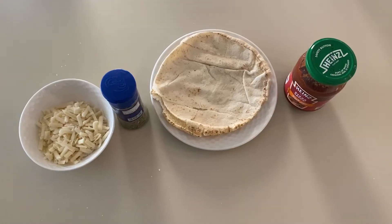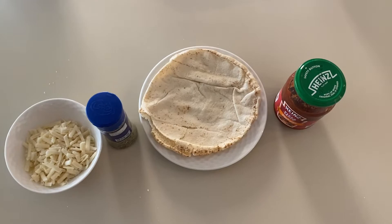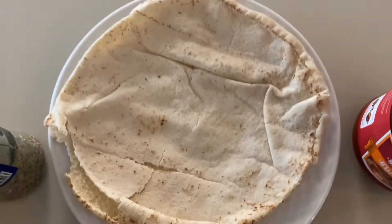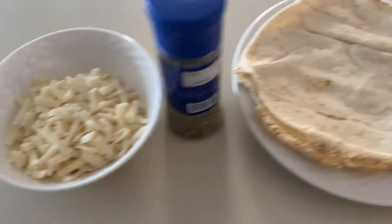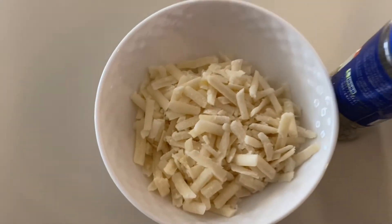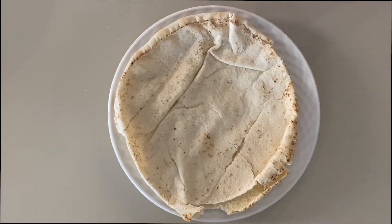What is up guys, welcome back to another YouTube video. Today I'm going to be showing you how to make the simplest, most yummy pizza you'll ever make in your entire life. We're gonna need four ingredients: pizza sauce, a circle bread of any kind, thyme, and mozzarella.